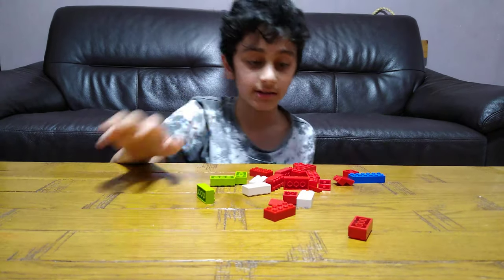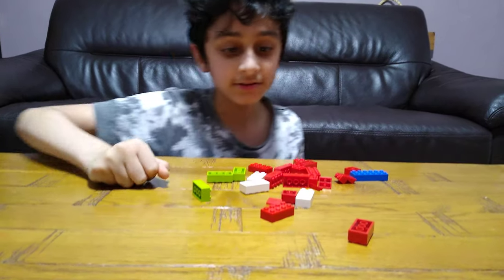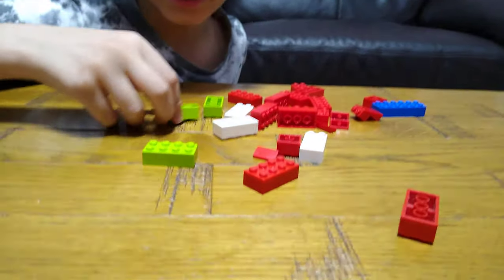Today I'll be showing you how to make a Lego sword. These are the pieces you'll need for the build, so let's start.